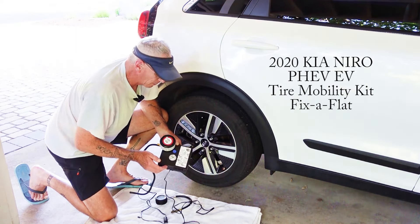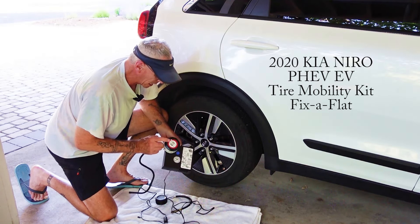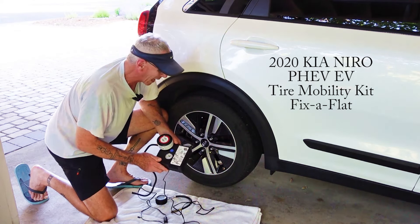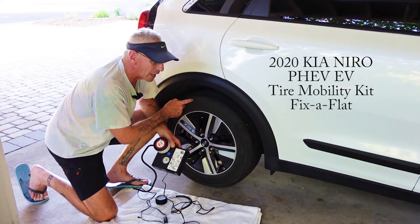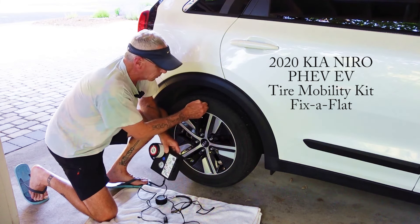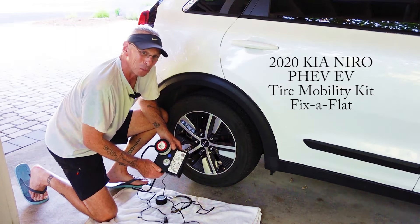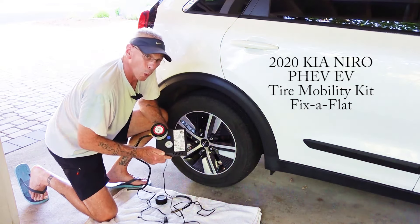Fix-a-flat that comes with most cars today really works. I'm happy. I just need to buy a new canister to keep in the back of my Kia Niro in case I have another flat tire from a screw. This is the first problem I've had with any of these tires on the Kia Niro. Knock on rubber — that's the way it'll be until I replace the tires or change out for a new EV, as opposed to the plug-in hybrid. Do not fear if you have the fix-a-flat. They work.